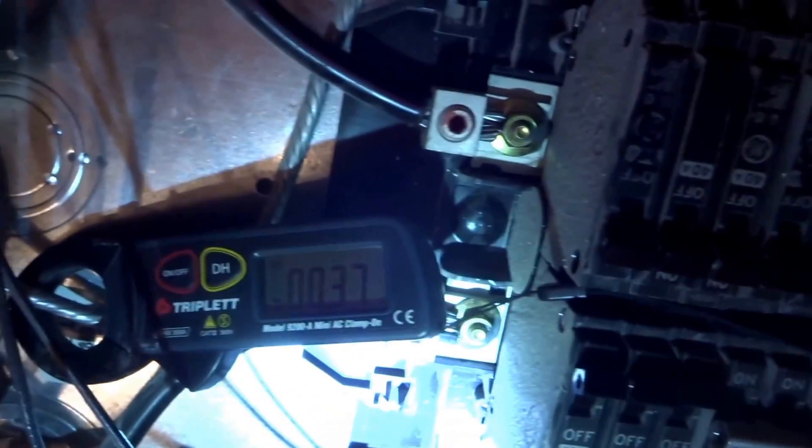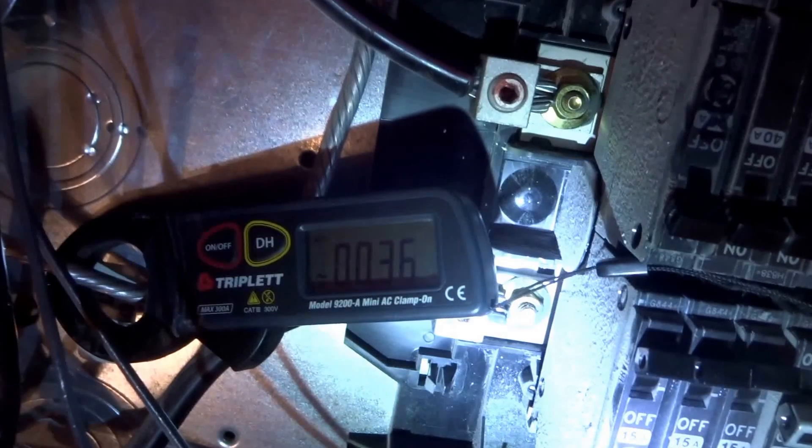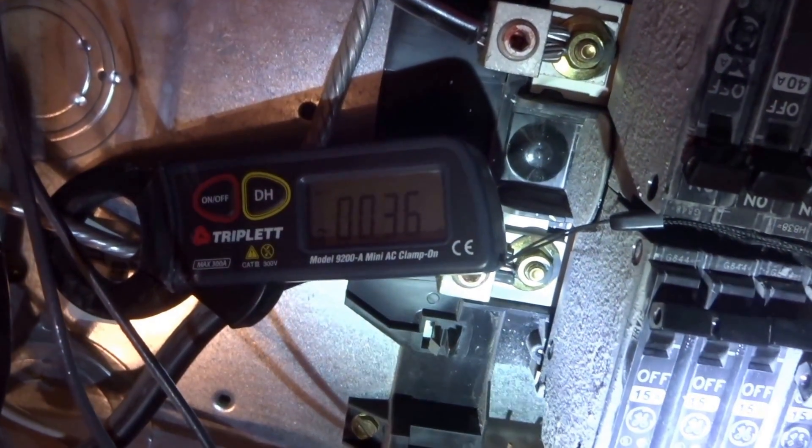We'll turn everything on now and see what happens. Okay, everything in the house is on now, and we got 0.37 amps on the ground wire — so that's a no-no. We've got a neutral-ground connection somewhere out in the circuit.